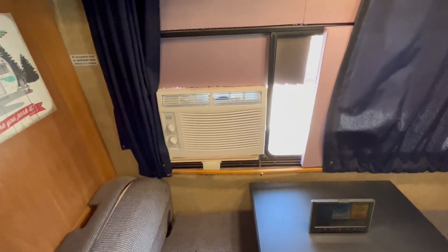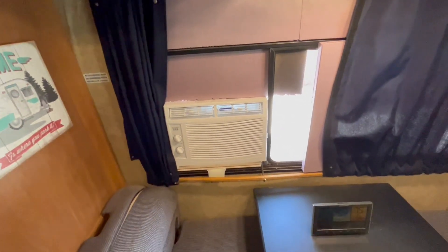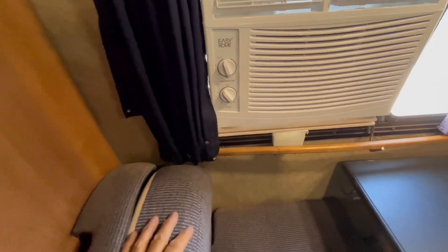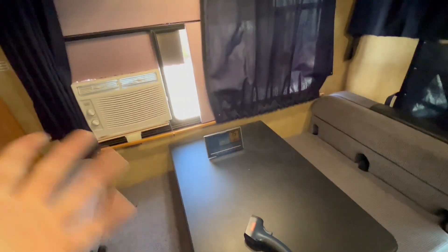At nighttime you're not going to be able to run it on an AGM or a Walmart deep-cycle battery — you just won't have the depth of discharge you need. But if you have server rack batteries around five kilowatts, this thing uses 500 watts an hour, so you could probably get through the night. It'll cool down at night, and on halfway it's probably about 300 watts, so you could definitely get through the whole night on a lithium iron phosphate battery.